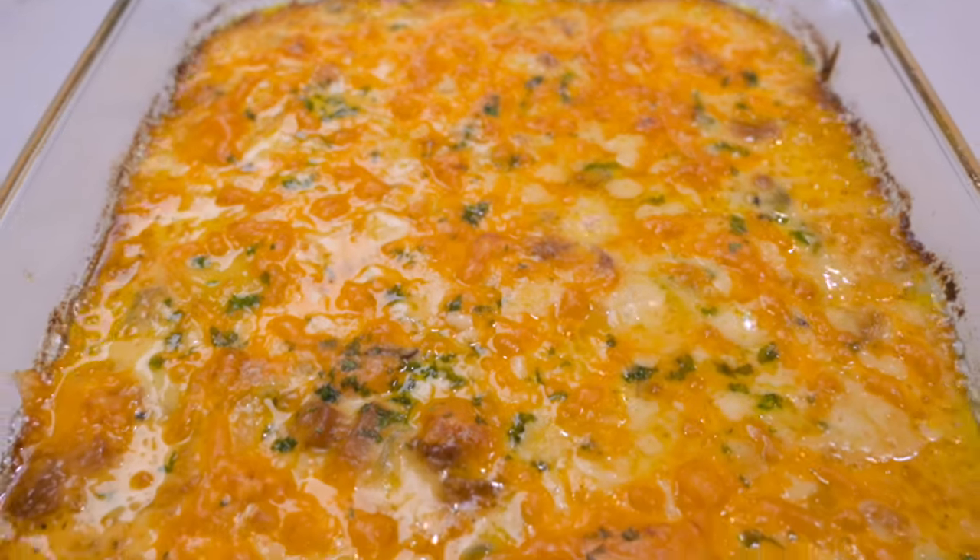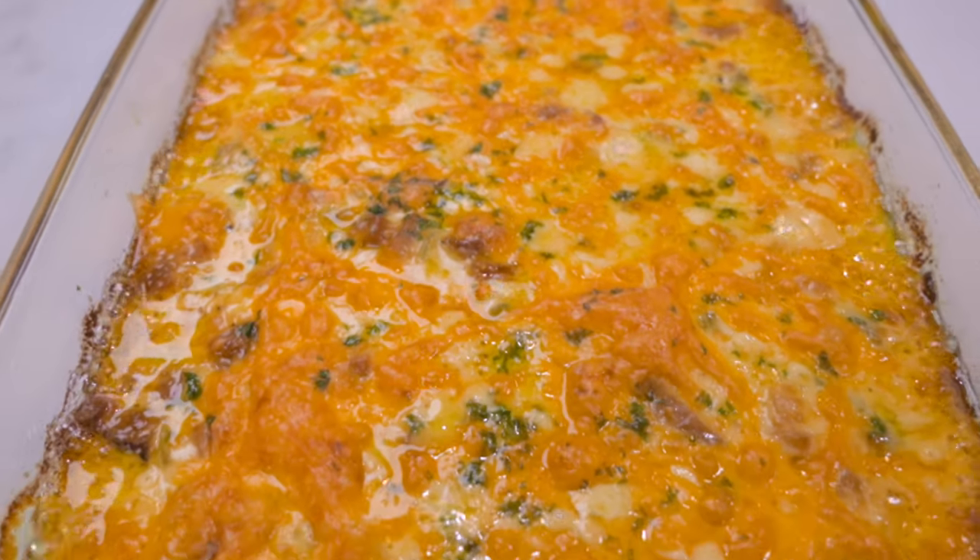It smells even better. I'm going to let it cool for just a tiny bit and then go ahead and serve myself.